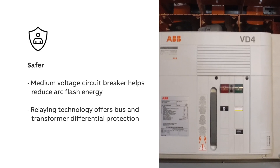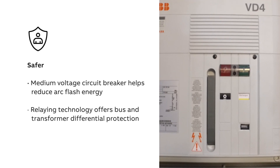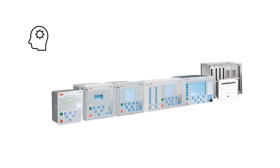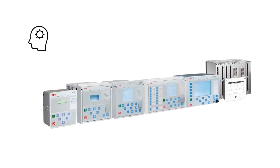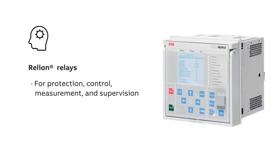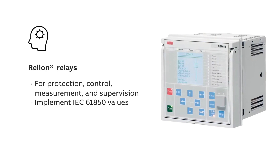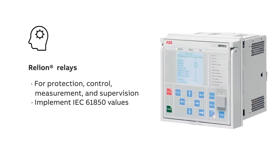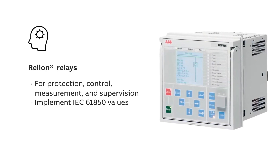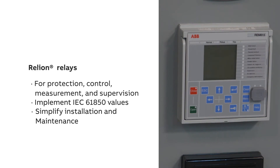Inside the Brake Master V, a medium voltage circuit breaker helps reduce arc flash energy, and the latest Reliant technology helps provide protection including bus and transformer differential options. Both Brake Master LIS and Brake Master V feature ABB's Reliant relays for protection, control, measurement, and supervision, implementing core values of the IEC 61850 standard while maintaining the possibility of traditional communication protocols.